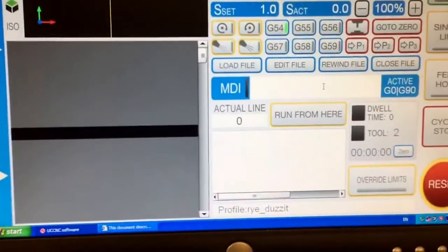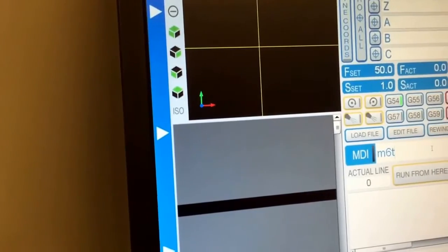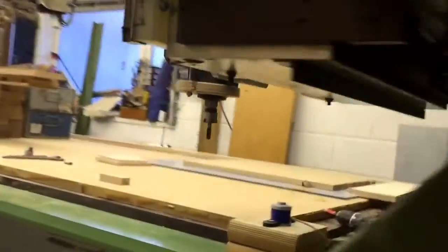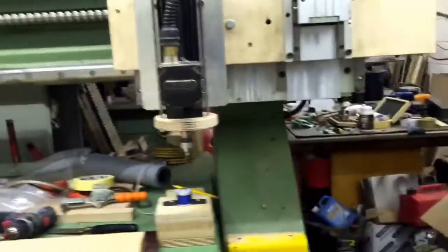I'm on tool 2 at the moment. So if I change this to M6T4 and press enter — tool retract. The machine is now waiting for me to change the tool.